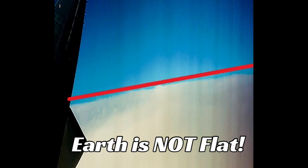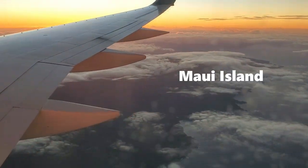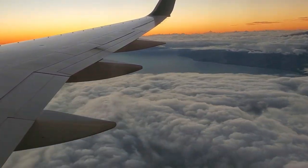And that is it. Earth is not flat. It is a rotating oblate spheroid. And a few hours later, I land safely in Kona. Earth is not flat.